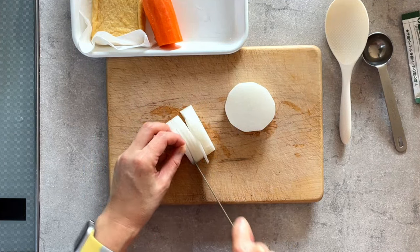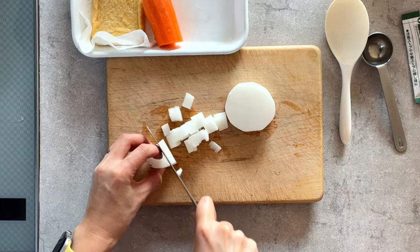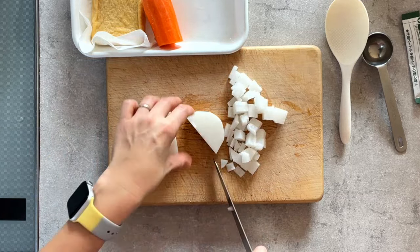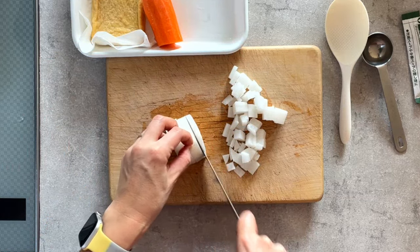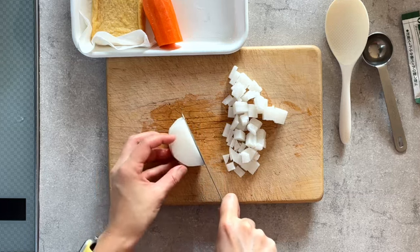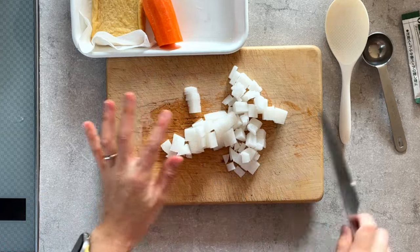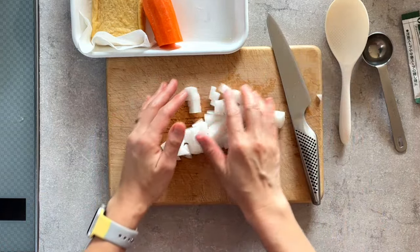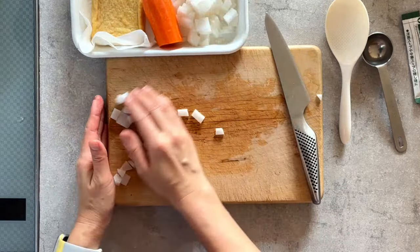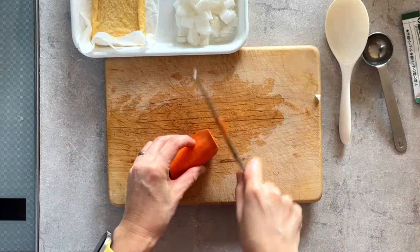While Chef Jay is slicing and cutting the daikon, I'll introduce myself. Hi everyone, this is Daddy Reggie, the man behind the camera. Thank you for tuning in to this month's cooking show. As Chef Jay mentioned, this episode is all about daikon — she's preparing seasoned rice with daikon and aburage, daikon soup with egg, and daikon miso stir fry. Back to you, Chef. The daikon and the carrots are chopped.